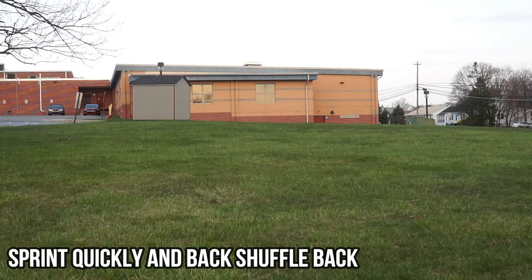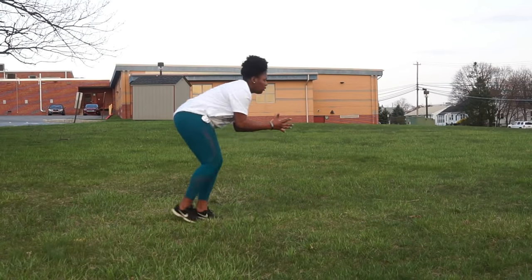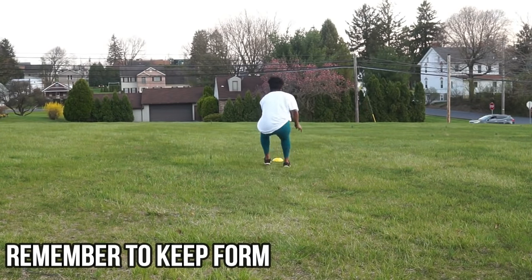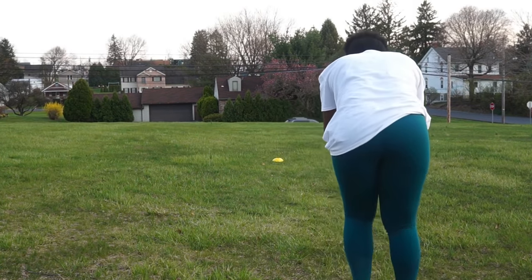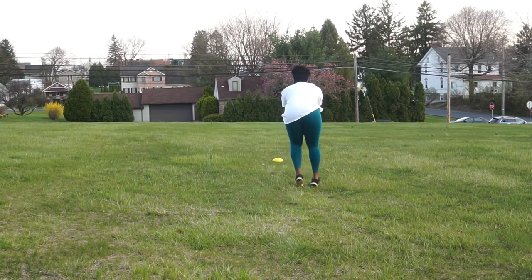Now we're doing one of my favorite exercises: sprinting quickly and then receding back with a back shuffle. I'm going to continue to sprint as fast as I can and shuffle back with my arms in the right position, as if I'm going to receive a ball at any time. This is important because volleyball is a very quick action sport and a lot of things happen on the turn of a dime.